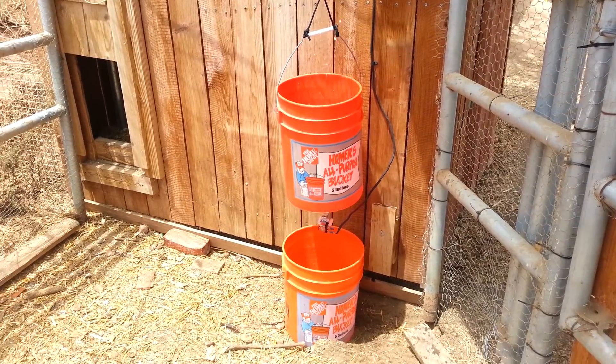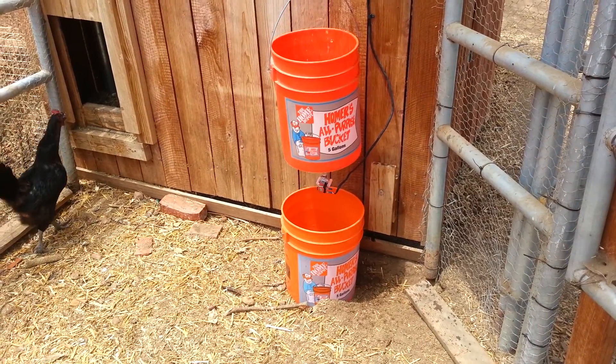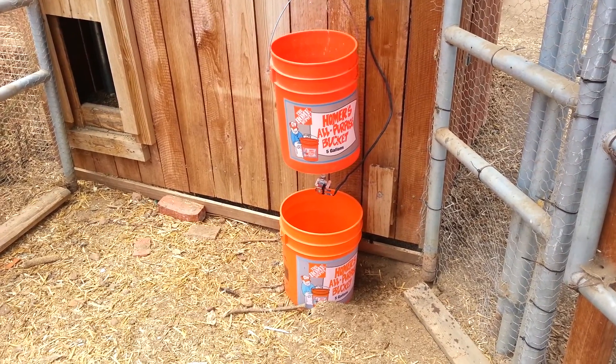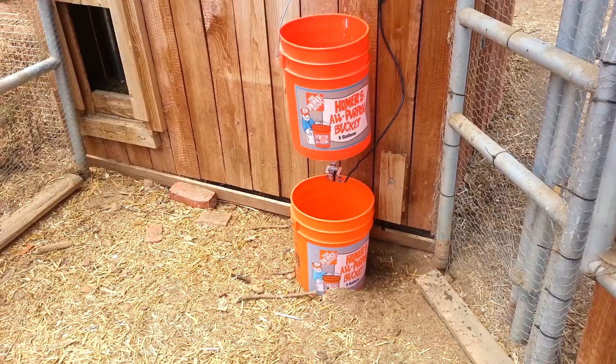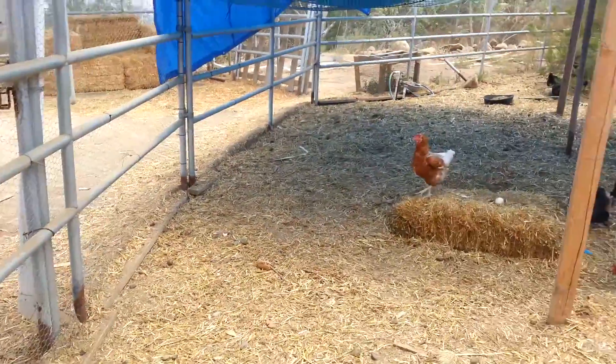This is how it's going to stay during the day. Now when this bucket drains, where the lower bucket is right now is going to be an actual watering pan. So when this thing drains, it's going to drain about two gallons into the watering pan, so the chickens will have fresh water every day. They also have supplemental water over here.